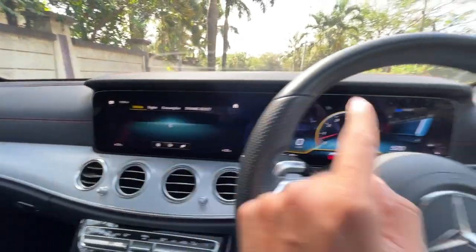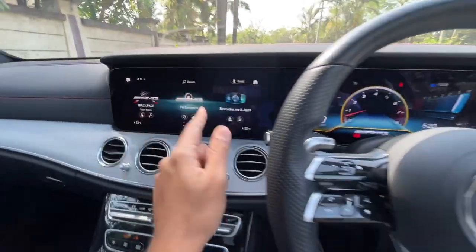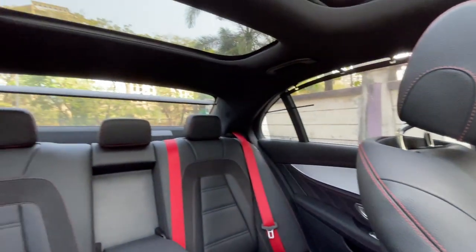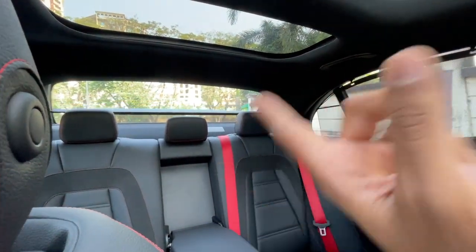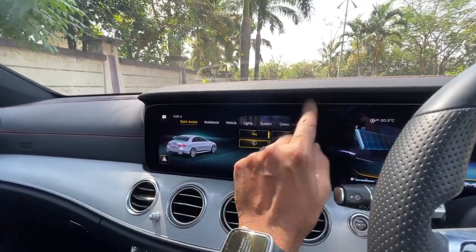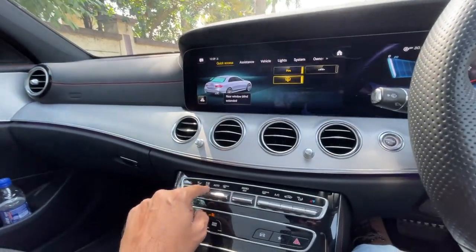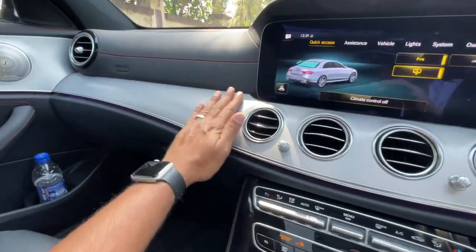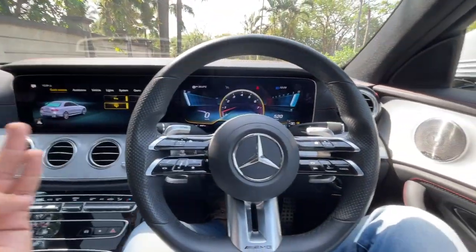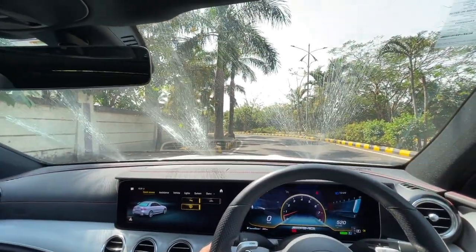The different instrument cluster modes can be used while driving. The Mercedes Me settings let you use the touchscreen to recline the sun blind and raise the ride height since it has air suspension. The air conditioning is excellent. This feels more like a Mercedes car than a full AMG, which is very apparent. The wipers work really well, providing a good spray pattern.